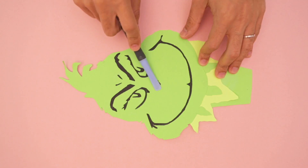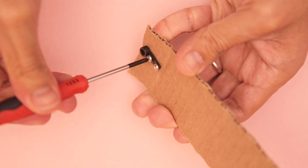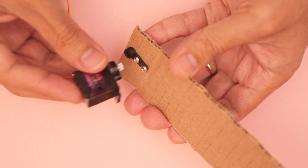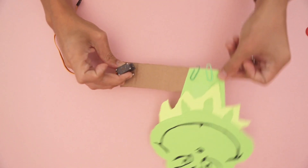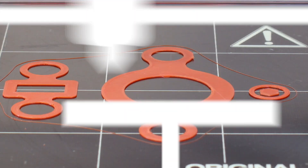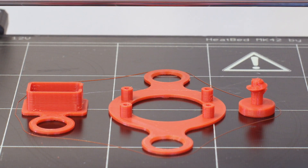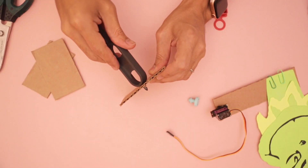The Grinch is a paper cutout that we made using a vinyl cutter. A servo arm is attached to a piece of cardboard to form a base for the Grinch cutout, which allows the head to pivot once inside the fireplace. We designed and 3D printed some brackets to easily attach the components.